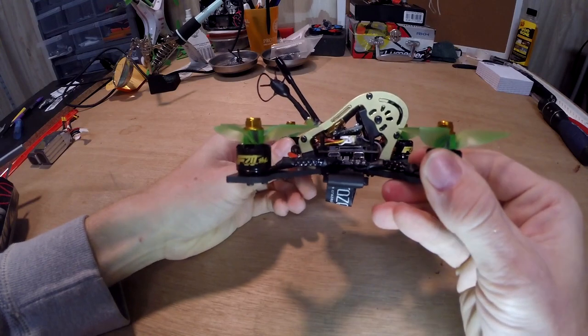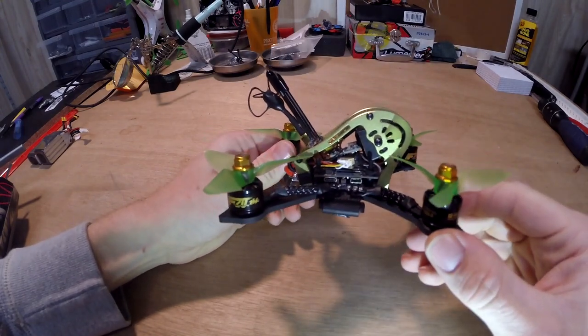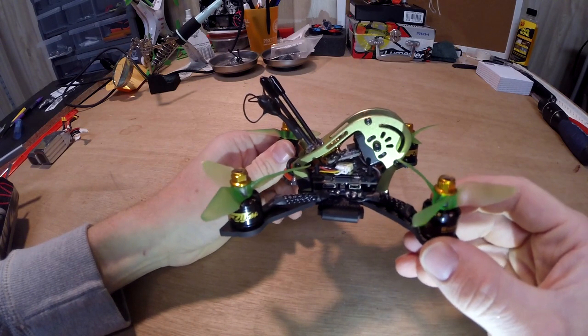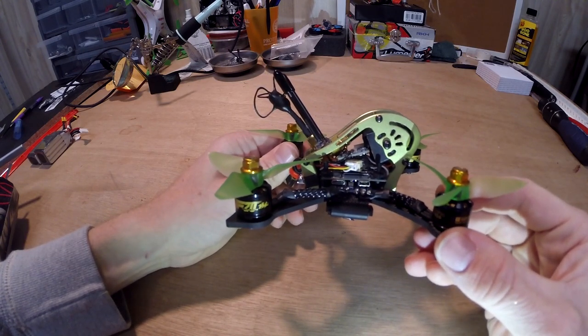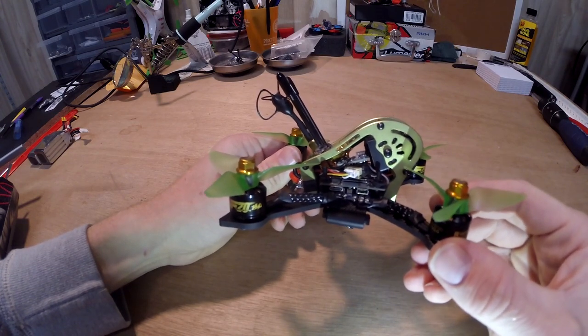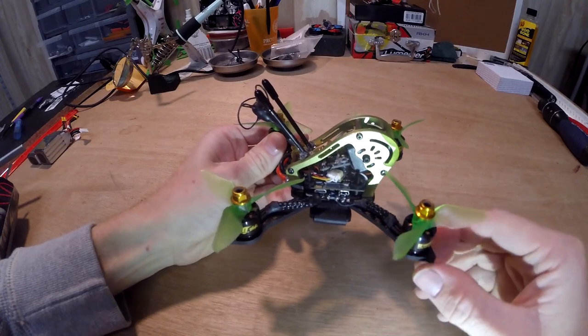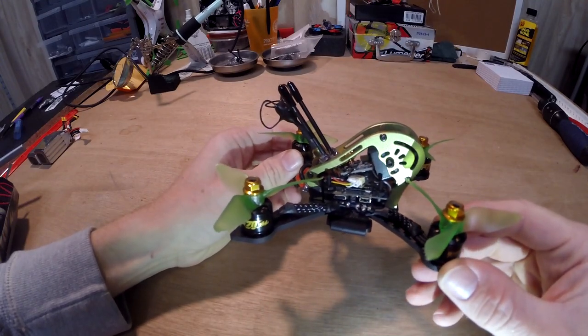As you can see, we did a double stack board. On the bottom, we have a Cicada all-in-one board with 30-amp ESCs. Above that, we have the RunCam Split version 2 board. On top of that, we have our VTX and our receiver.